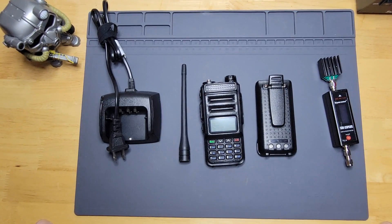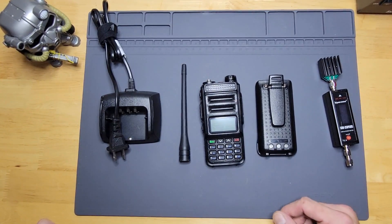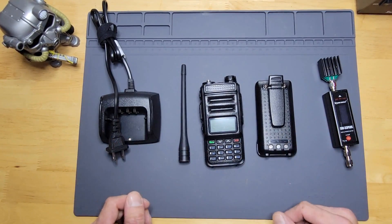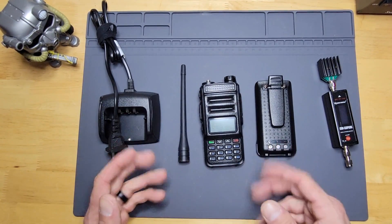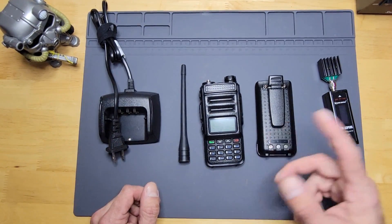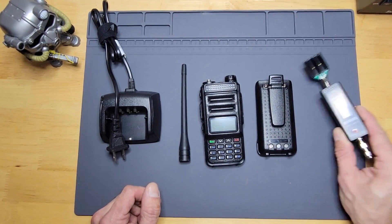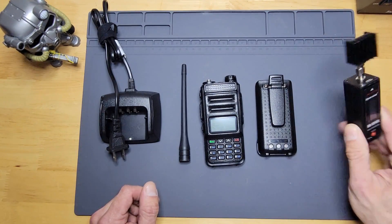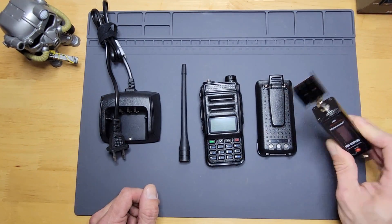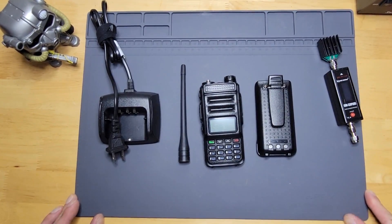The exact model here is a handy talkie — it's a dual bander, two meter and 70 centimeter. Even though this isn't an official unboxing, I've had this one a while. I'm going to point out the components, show you what it comes with, and do a power output test using my SureCom SWR power meter — a cool little device I also picked up off Amazon.